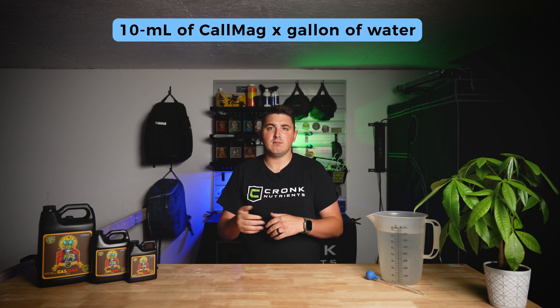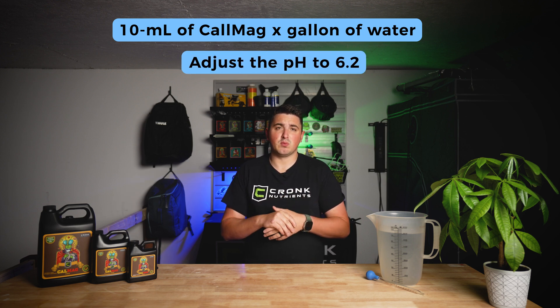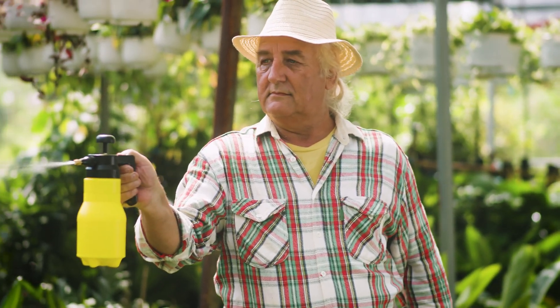If you want to give your plants a quick nutrient boost, you can also use CalMag as a foliar spray. Mix 10 to 15 milliliters of CalMag per gallon of water and adjust the pH to around 6.2, then spray it directly onto the leaves. We recommend spraying early in the morning if growing outdoors, or when the lights first come on if growing indoors. This method is great for quickly fixing deficiencies and keeping your plants' foliage healthy.